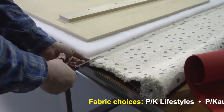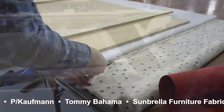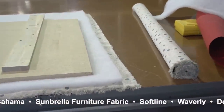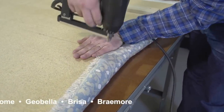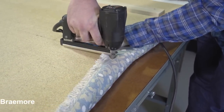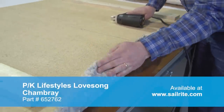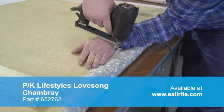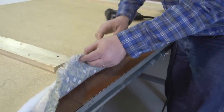There are hundreds if not thousands of fabrics that can be chosen at the Sailrite website. If you have questions about what type of fabric to pick, be sure to give us a call or visit our website and browse through all of our patterns, colors and styles. For this upholstered headboard we're using the PK Lifestyles fabric from Sailrite.